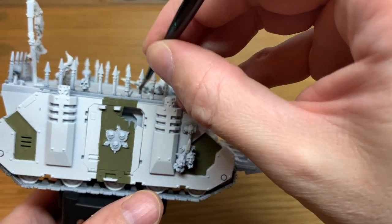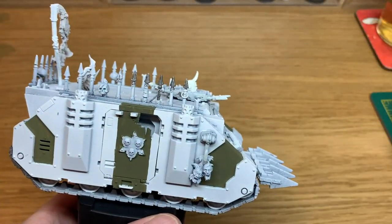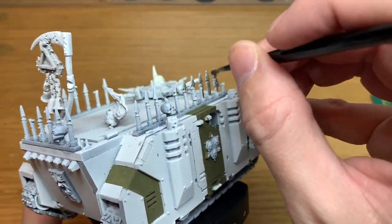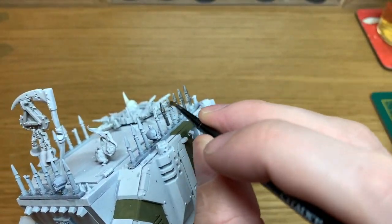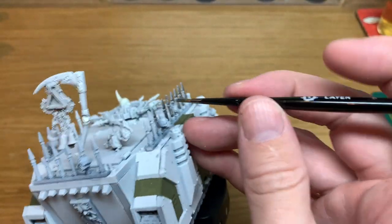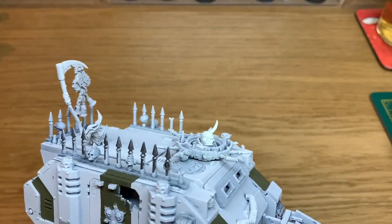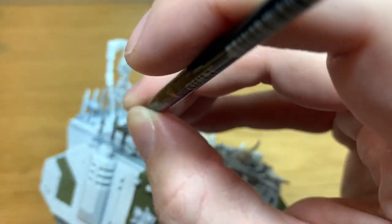Next up we're going to be using Citadel Lead Belcher. It's a nice dark metallic colour. I'm going to use this to do all of the trophy spikes, parts of the exhaust, the little stoppers on the tops of the doors. All that kind of thing and all the tracks too. Give all of them a good coat of Lead Belcher. That gives us a nice base for when we come to do some shading and weathering on them and making them look all grotty.